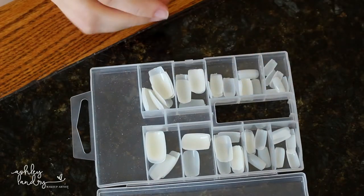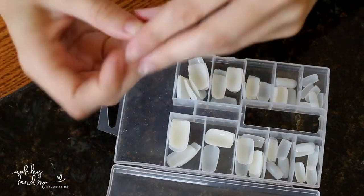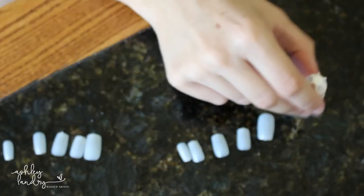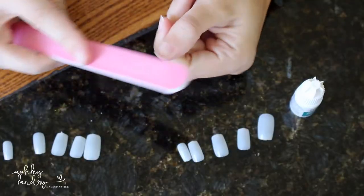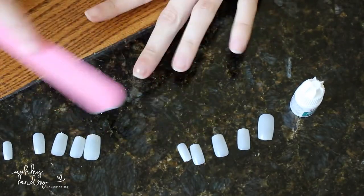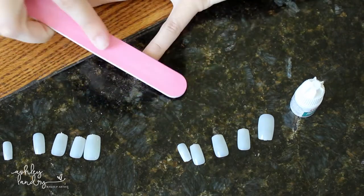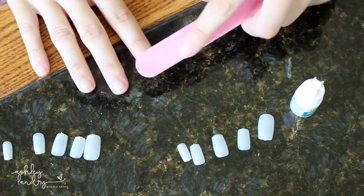Once they're sized up, we're going to glue on the nails. The nail kit I showed you actually came with a nail glue, which is really convenient — if yours doesn't, you'll need to purchase one separately. Before gluing, take an emery board and buff the nails just a little bit to give them some texture so the glue can really grasp onto something. Don't buff too harshly, just lightly.